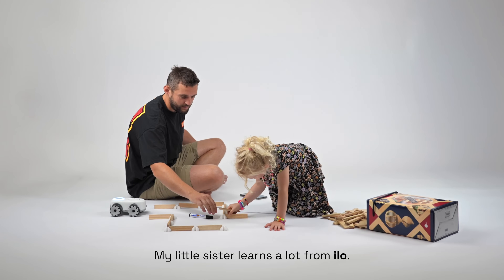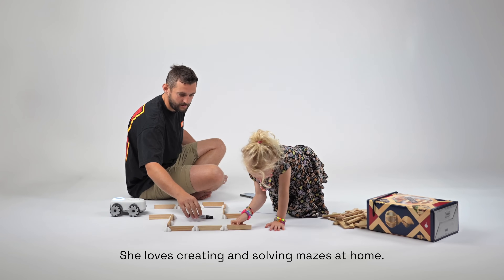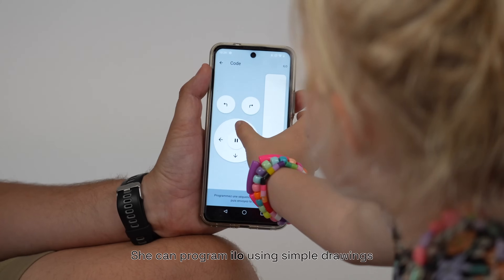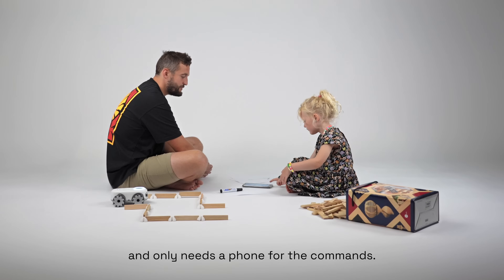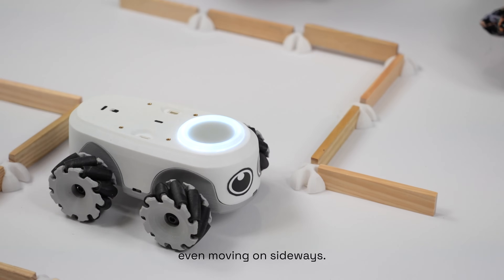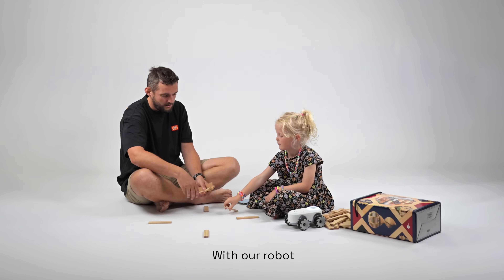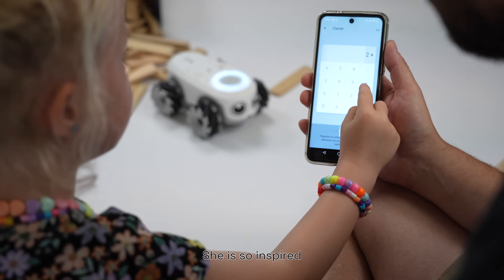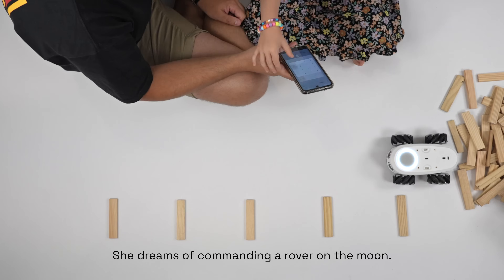My little sister learns a lot from ILO. She loves creating and solving mazes at home. She can program ILO using simple drawings and only needs a phone for the commands — it's that intuitive. ILO is precise, even moving sideways. With our robot, we're learning all kinds of math and logic skills. She is so inspired — she dreams of commanding a rover on the moon.